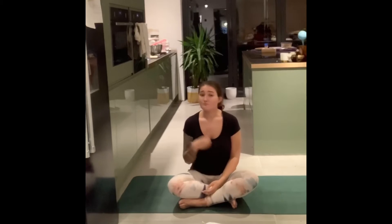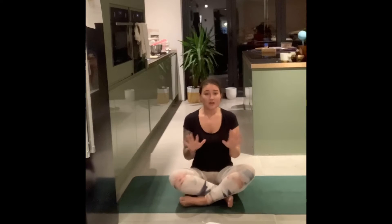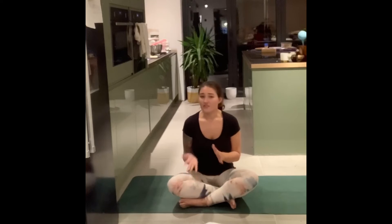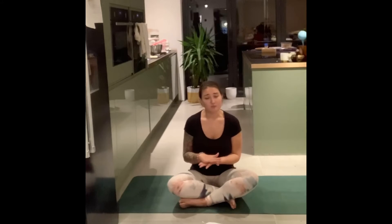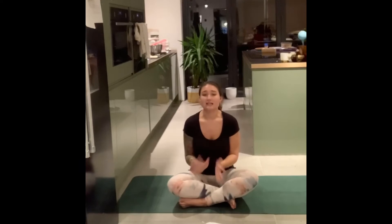The last thing you want to do is cause any further damage and prolong that recovery time. As we move through, if you feel any kind of pain, I want you to stop immediately. It might just be that that particular move isn't right for you at the moment, and maybe in time, once you've built a little strength back, you might be able to do it then. Or it might just be that that posture just isn't going to work for you, which is completely fine.